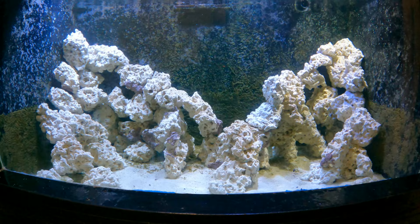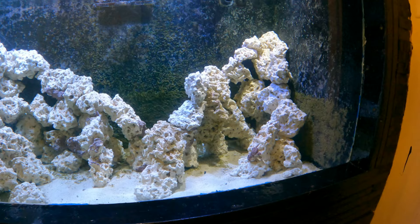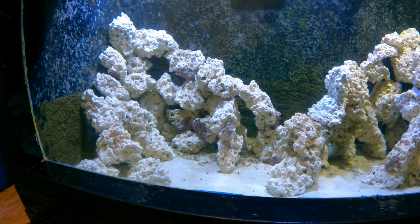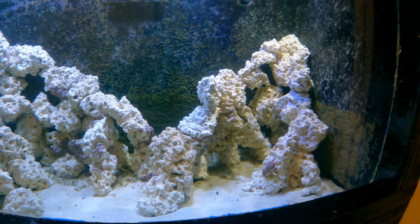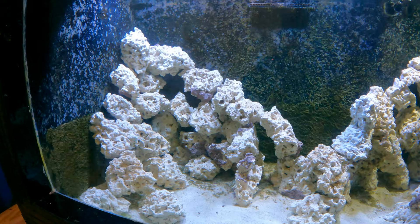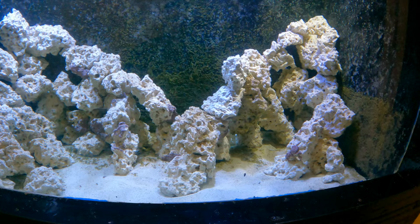It looks rough because it's bare Marco base rock, but it's in a very well-established aquarium tied to a refugium and an aquarium full of coralline-encrusted live rock, so it should take no time to get covered with coralline algae. A couple of small established rock pieces will be physically moved in to seed it, and the system is dosed with calcium and alkalinity to support coralline growth.